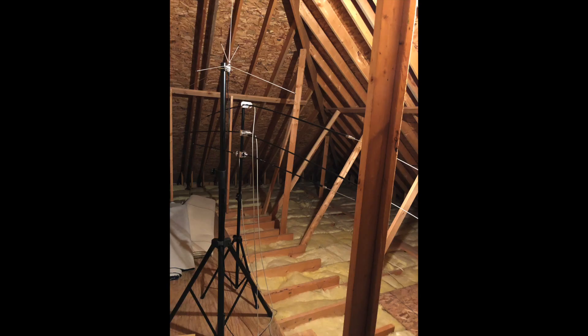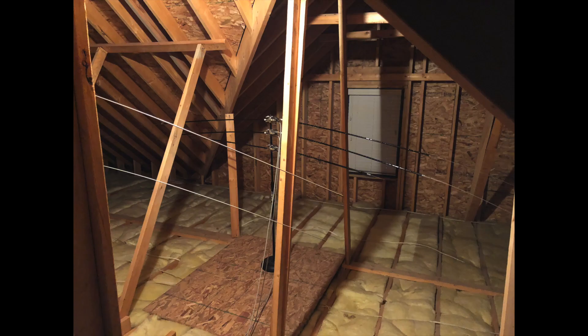To work around this issue, I've attempted several things including attic antennas with hamstick-type dipoles and various wire antennas in the attic, with limited success. They did actually quite well on the digital modes, but not so good with sideband.